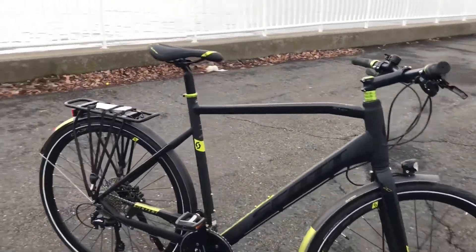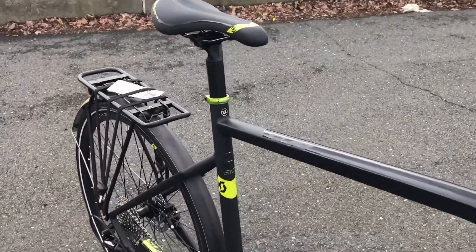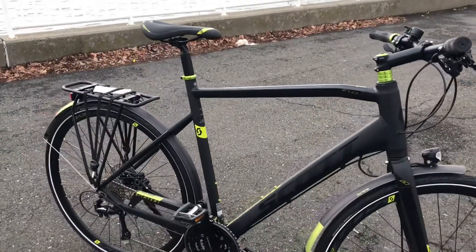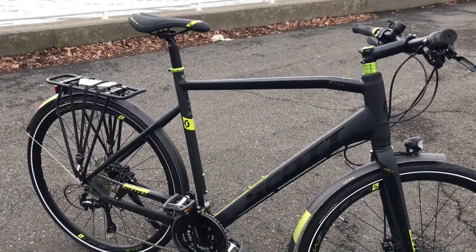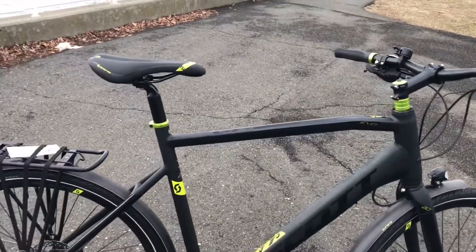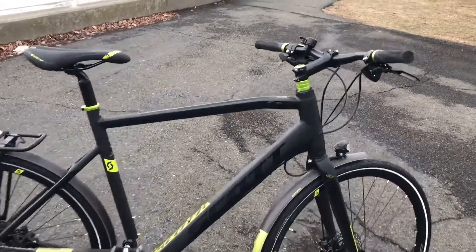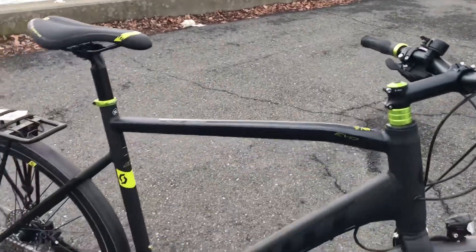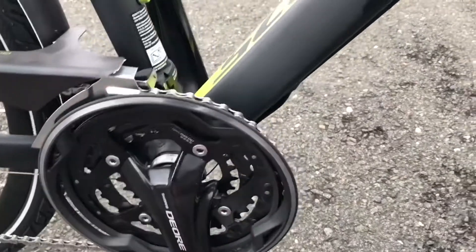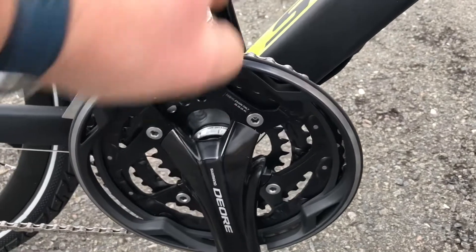I just picked up this bike and took it for a quick ride. The frame size is extra-large. I went with this size because on my road bike, the Scott CR1, I ride extra-large as well. I should have gone with a large on this one, but it's still fine for me. The only thing I might change is putting a shorter stem on it.